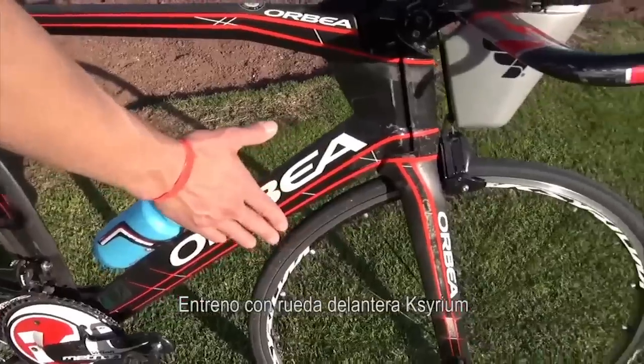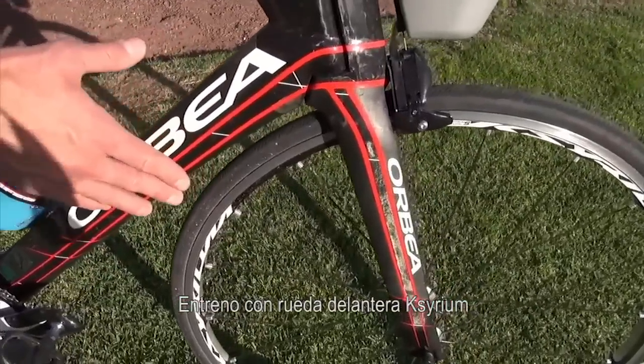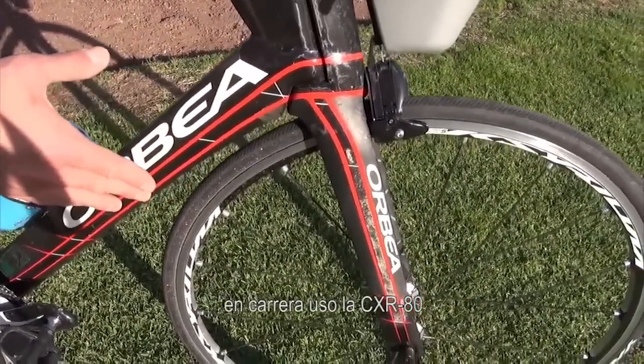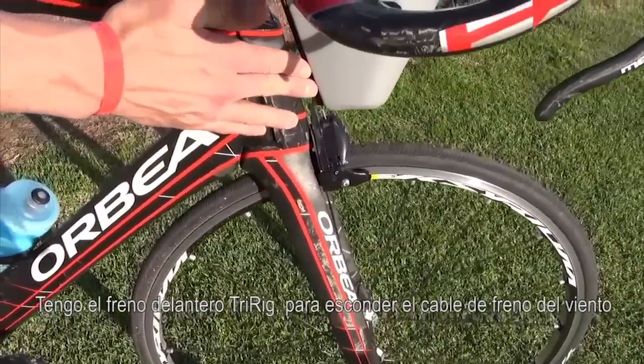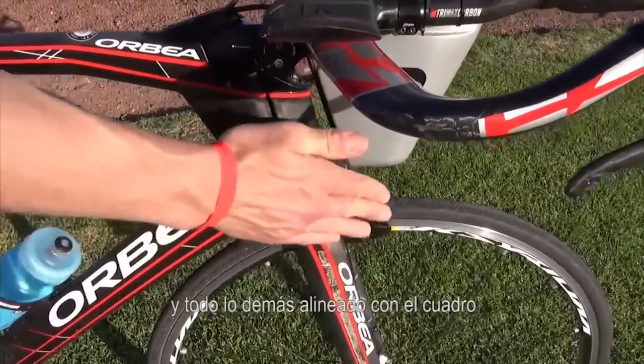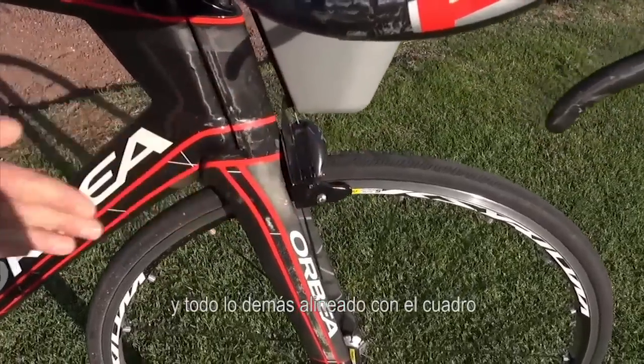On the front, I train with a Corima front wheel. On race day, I use the CXR 80. I have the Tri-Rig front brake to hide the brake cable from the wind, and everything else in line with the frame.